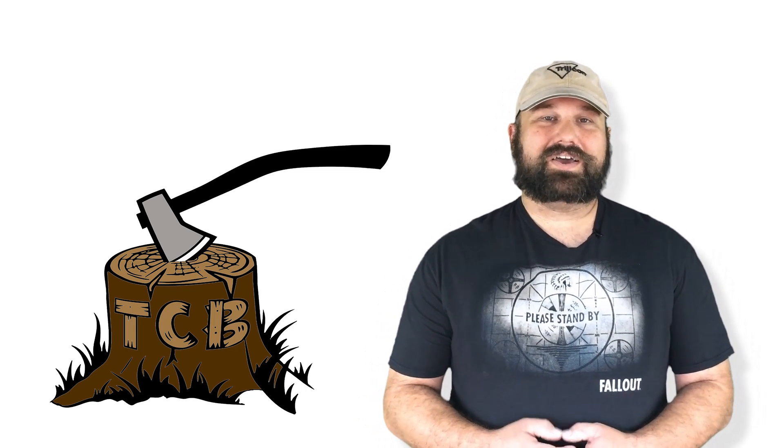Hey, thanks for coming back to The Chopping Block. What we're going to look at today is 300 Blackout SIG 120 grain HT. It's a solid copper bullet intended to expand, and I've got some great hopes for it. It should do pretty well. We're going to fire it out of an 8-inch AR-15.com upper.